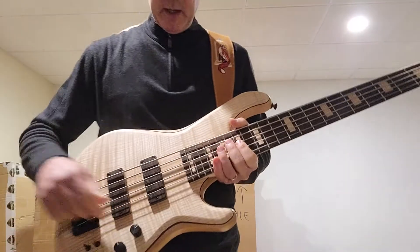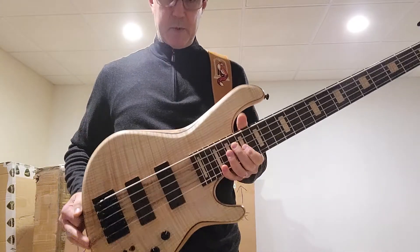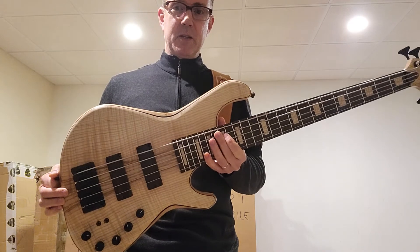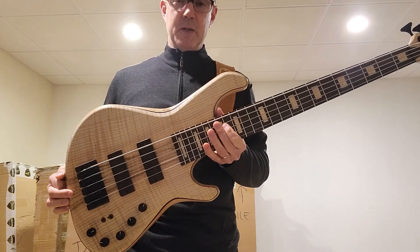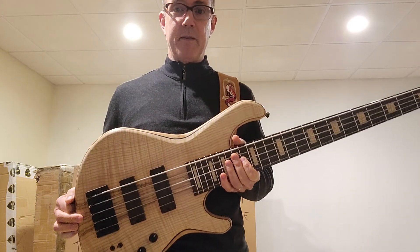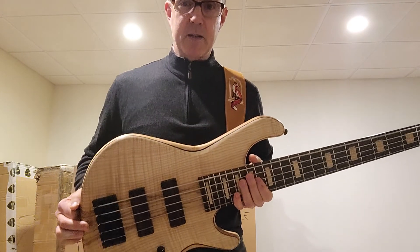Balances perfectly and super comfortable. Beautiful. Congratulations to the new owner and thanks for watching. Be sure to subscribe to the channel to learn about new basses as they arrive at johnfoxbass.com. Take care.